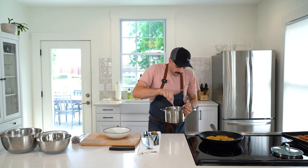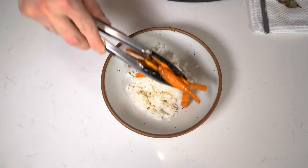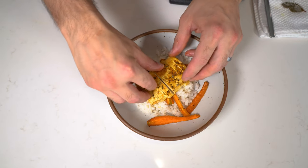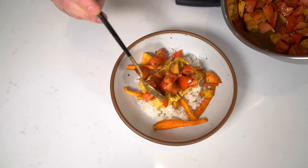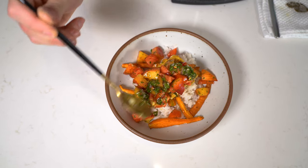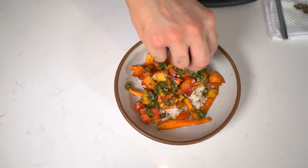To assemble, lay a scoop of rice in the bottom of the bowl. This rice has not been seasoned yet, so make sure you hit it with a little bit of salt. Place your roasted carrots on top of that, your tofu on top of that. Next, add a generous scoop of your tomato and peach salad, and lastly, top this with our gremolata and a little bit of that onion chive flower.